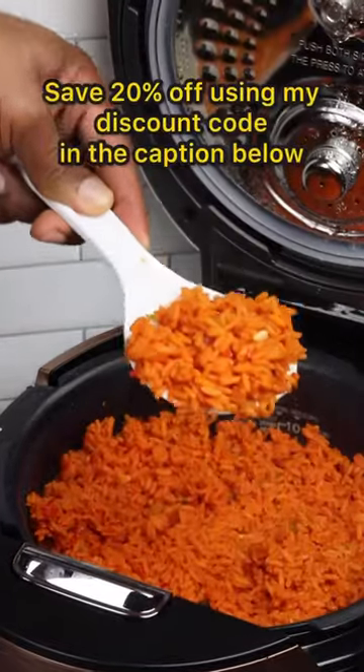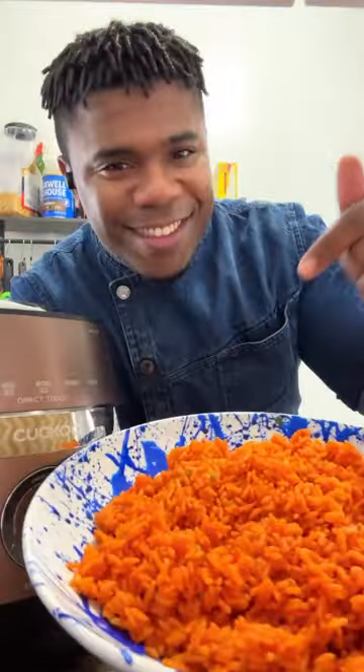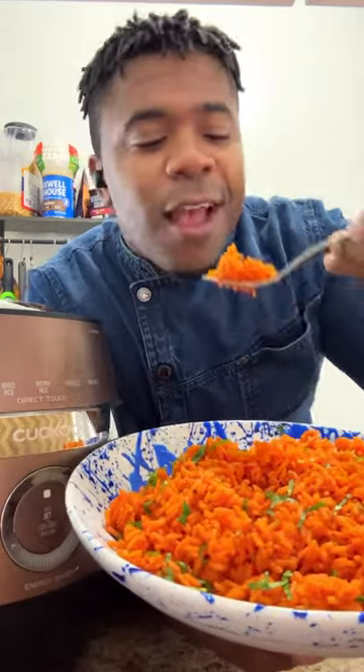I mean, come on, guys. Look at that deliciousness. So if you're ready to step up your cooking game, you can check below for the recipe and a discount code for 20% off.